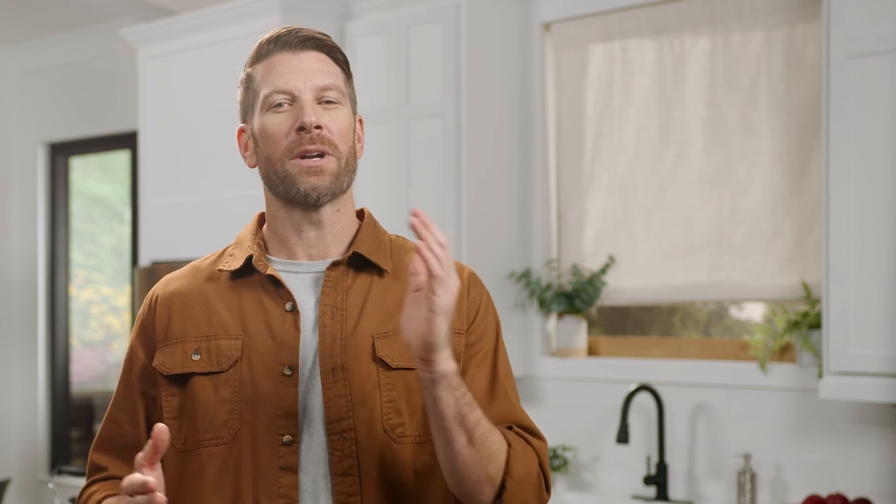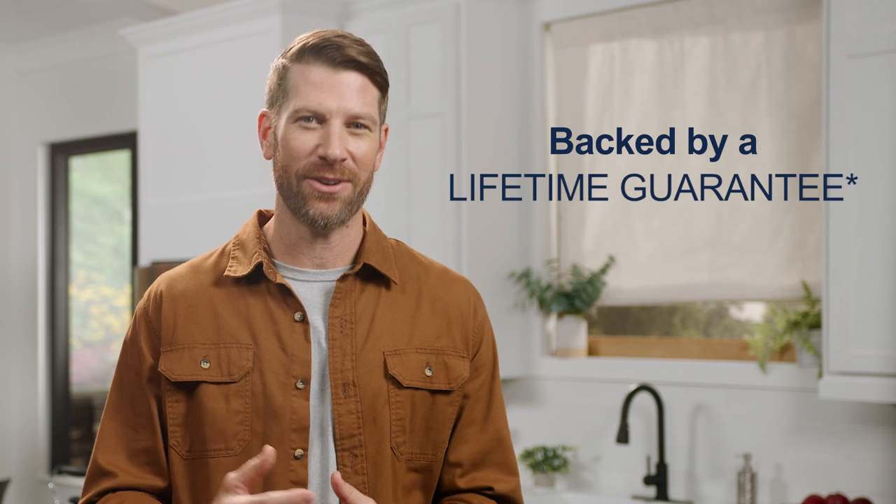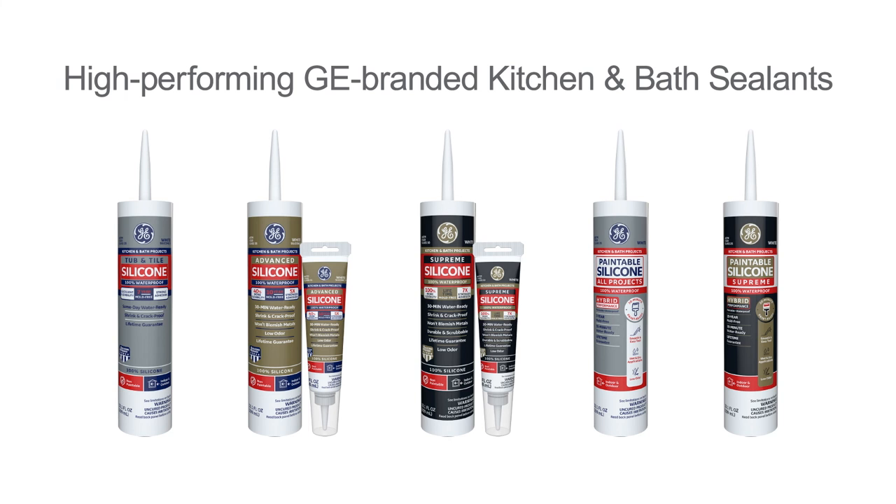And there you have it — a 100% waterproof seal guaranteed to last. 100% waterproof GE branded kitchen and bath sealants: high-performing products you can always trust to get the job done right.